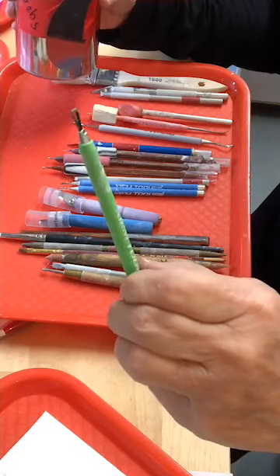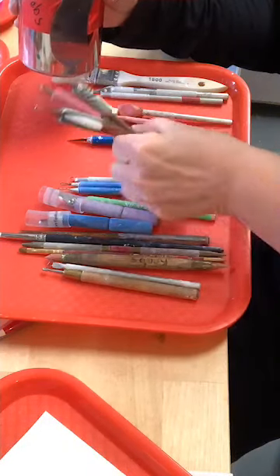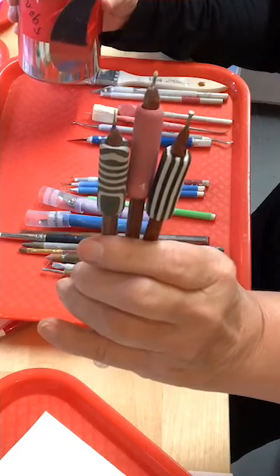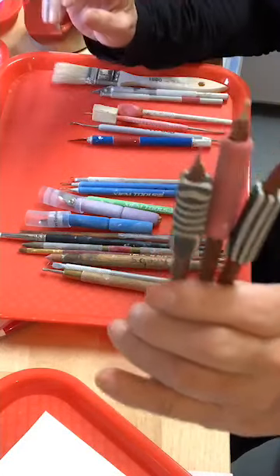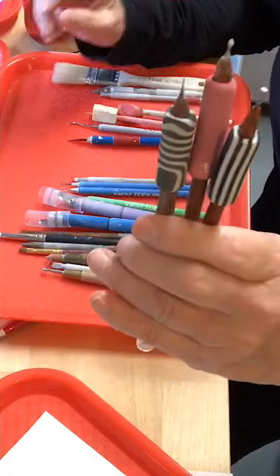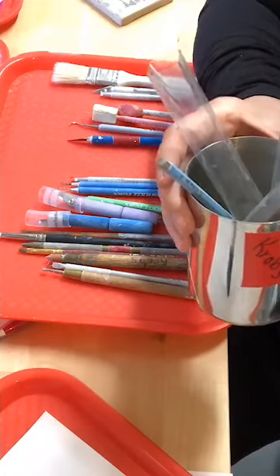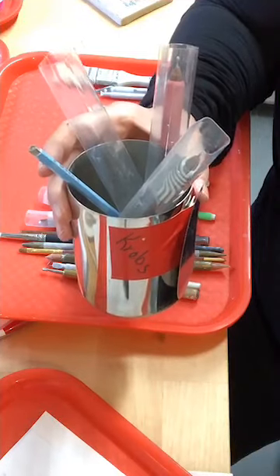This little hooky tool looks like a dental tool — Xiem makes these. They also make little carving tools just like the Kemper ones, though they are pricier, so keep that in mind. I also have some tools made by Diamond Tools with three different sides — dual-ended, so I have six profiles. I store them with their bottoms in protective tubes so I can drop them in without worrying about damaging their tips.